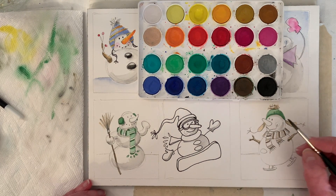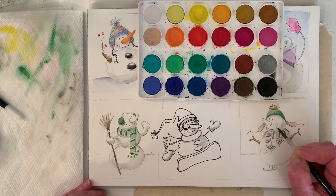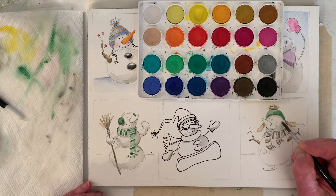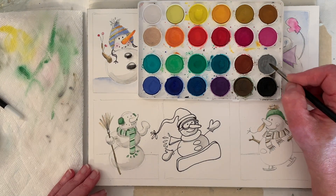With watercolor you get to where you really know how much water you want and what it's going to do. The paper's going to matter too — if you switch papers you'll notice. And under my nose.